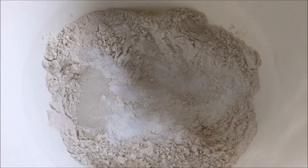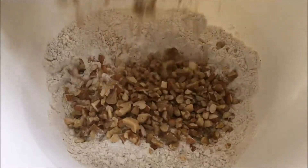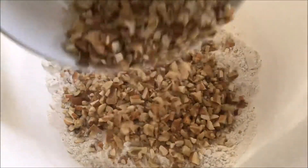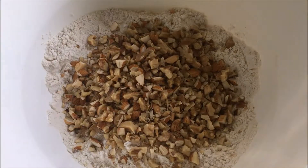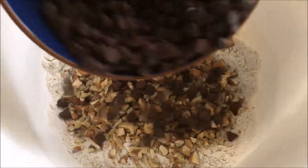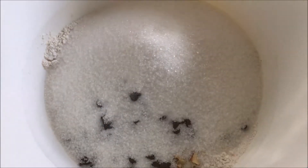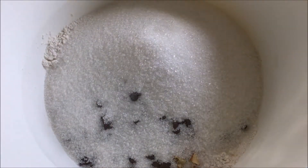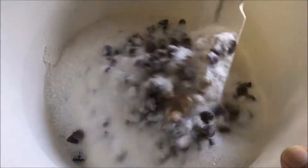Now we will add the chopped nuts — walnuts as well as almonds — which we have roasted in the oven for 8 minutes exactly at 180 degrees. Now we will add the chocolate chips and the sugar. Please bear in mind that the quantities we are using are double the recipe that we are going to post on the blog.